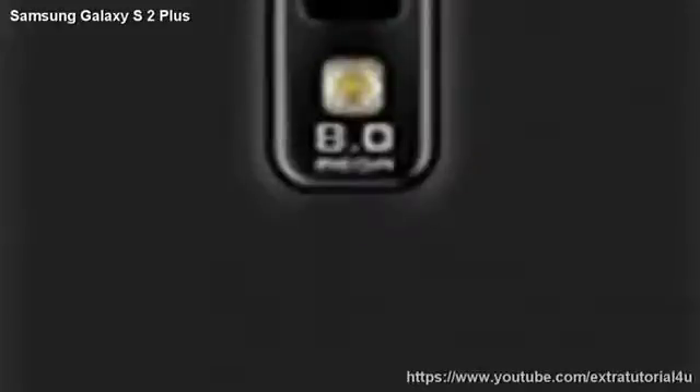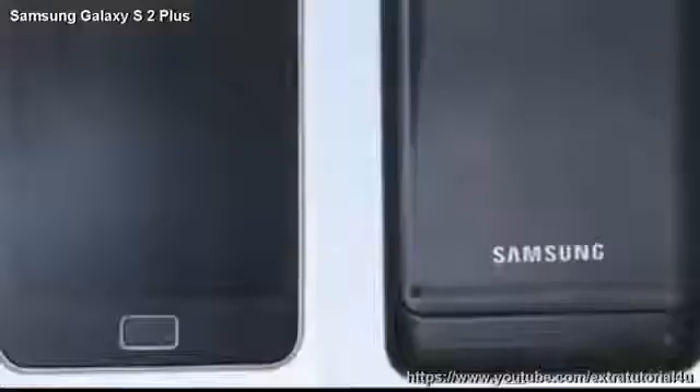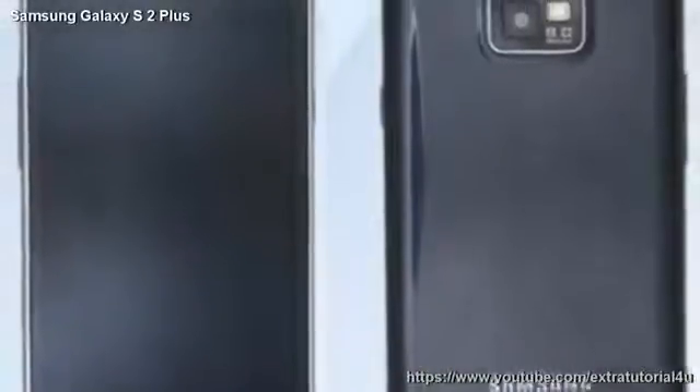The Galaxy S2 Plus is planned to come in 2013. According to our information, Samsung will start shipping the Galaxy S2 Plus chic white from week 3, and the Galaxy S2 Plus dark blue version from week 5.